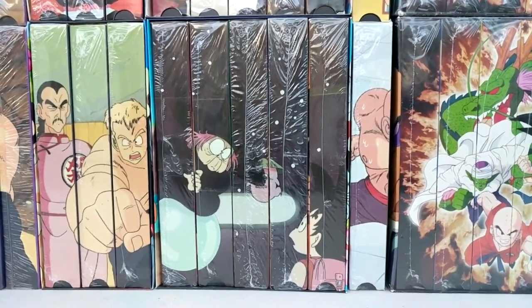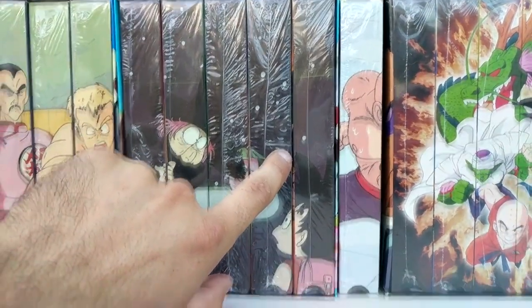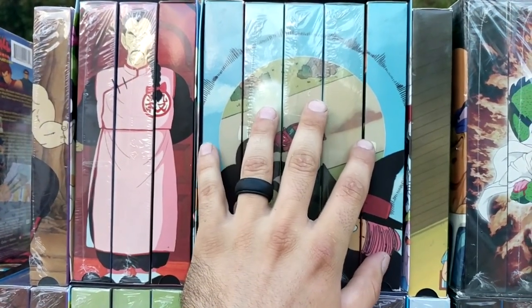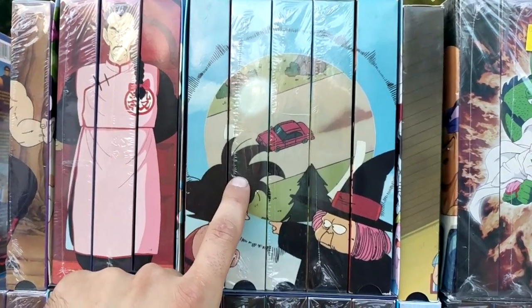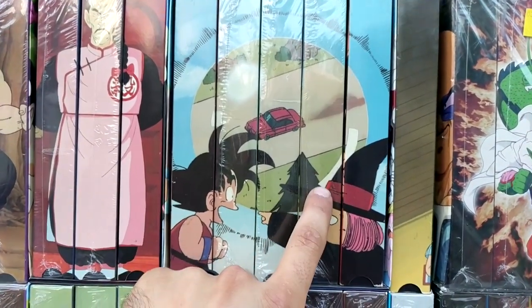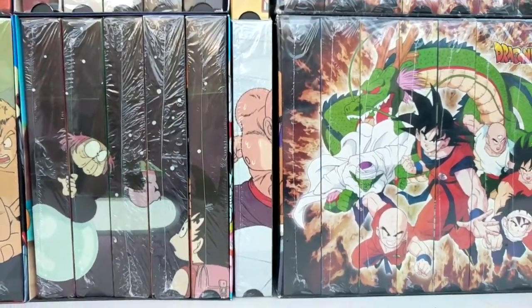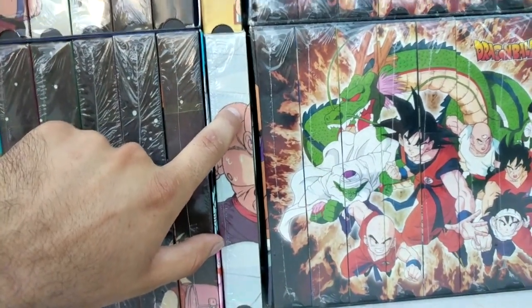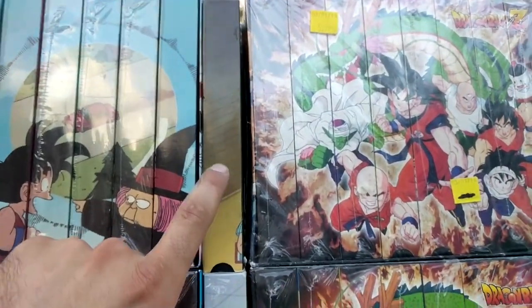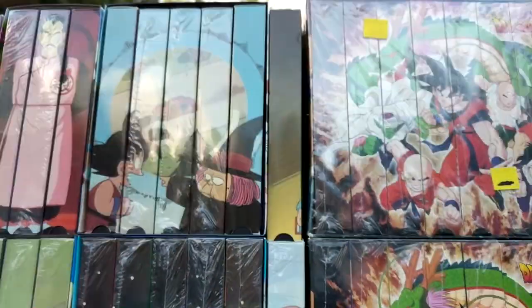Next saga we have the Fortune Teller Baba Saga: Five Warriors, Yamcha's Fall, Surprise Reunion, The Seventh Dragon Ball, and Goku's Journey. For the edited, all five of these are insanely hard to get — I call these the last seven tapes of Dragon Ball the Mythicals. For the Tien Shinhan Saga, they only released one tape before discontinuing the VHS in original Dragon Ball — we have Tien Shinhan Tournament Day and Tournament Day Edited. That is probably the hardest tape to find, but the world may never know.